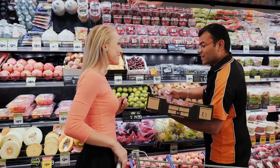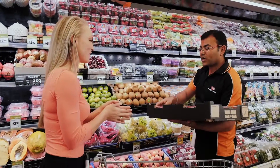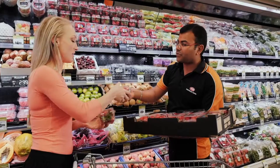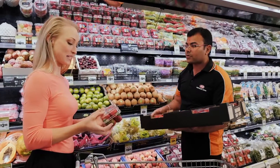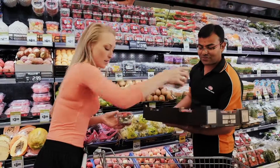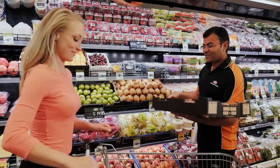This looks like what I need. Hi there. I'm making pavlova. Yeah, you can surely use them. They're locally grown in Mount Barker, pretty much fresh — they come in every day. Great. I think I'll just get planning on having a few practice runs. Thank you.